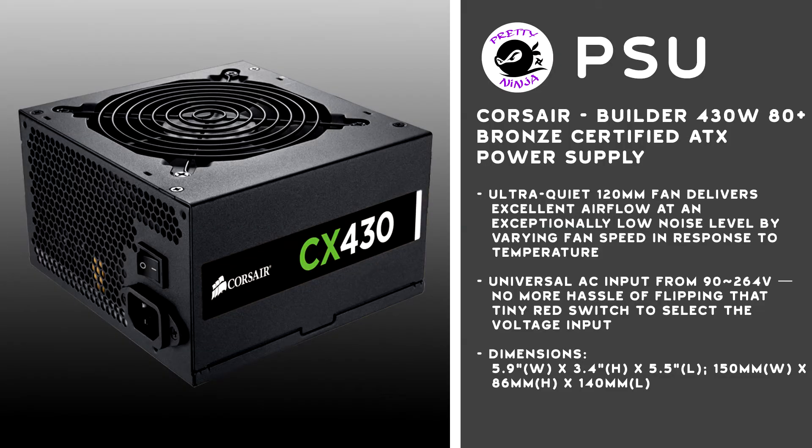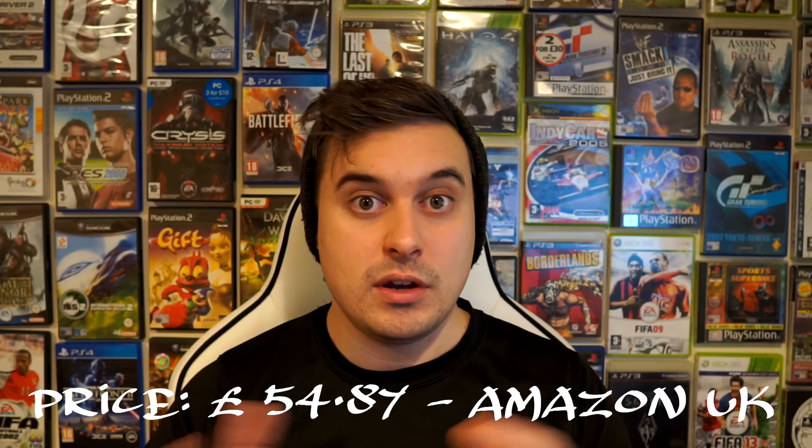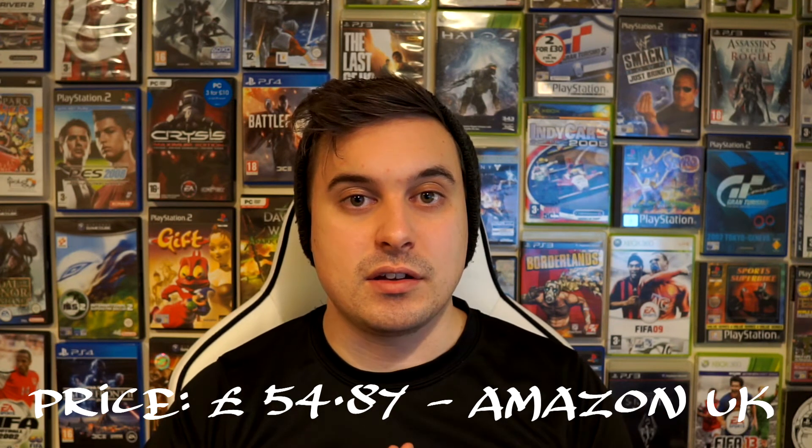What's going to power this? The power unit I've chosen is a Corsair CX series 430 watts. Corsair is a really popular and very reliable brand, so this PSU will be able to withstand quite a decent lifetime and a lot of stress.